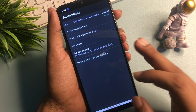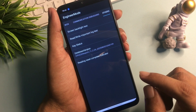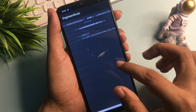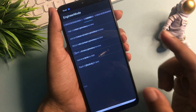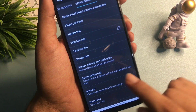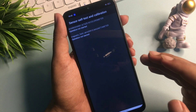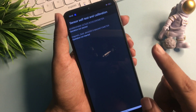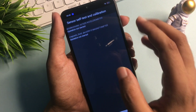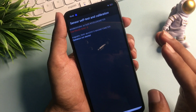The very last step is remaining. Slide your phone to the left side and reach the Device Debugging option. From there, go to the Sensor Self-Test and Calibration option and click on it. You will get two or three options, all showing 'operation not started.' Click on each option to start the operations, and keep clicking until you get a 'test passed' message in green color.